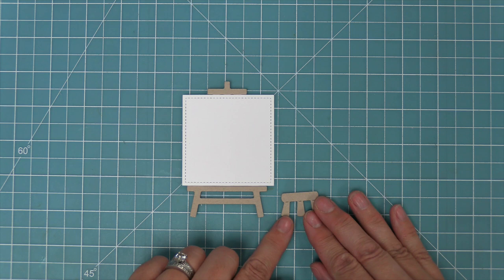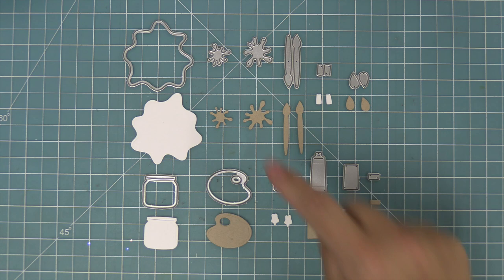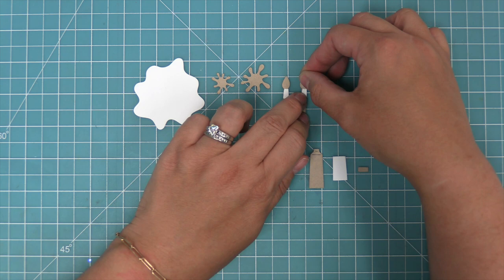Here is a look at the art supplies dies. First up it comes with a really large splatter and then there are two little mini splatters that you can layer over or behind it. There are all of the pieces to make a paintbrush, a cute little jar, an artist palette, some globs of paint you can add to the palette, and a paint tube too. One of the things I love about this die set is that it has all the little pieces separate so you can add a ton of detail.